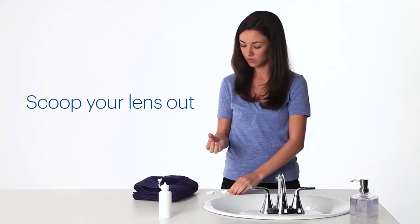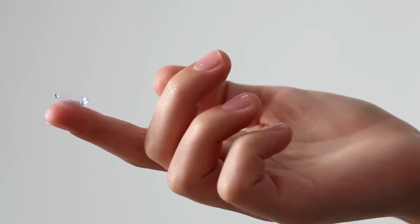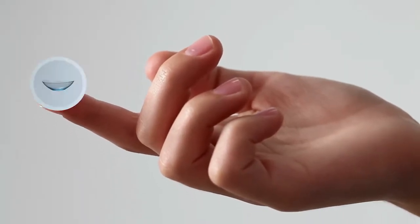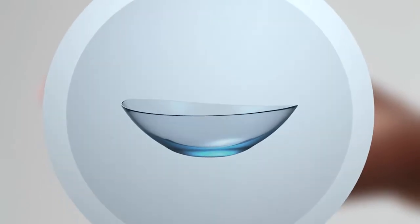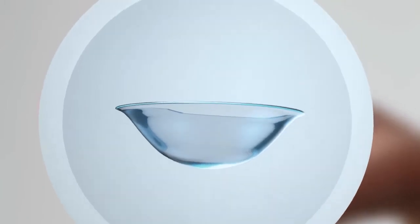Scoop your lens out of the case, then follow the instructions for your lens solution. Making sure your fingers are dry, put the lens on the tip and take a close look. If it's shaped like a little bowl with a nice straight edge, you're good. If the edge curves outward, it's inside out. Flip it.